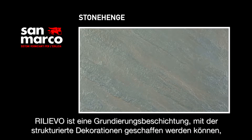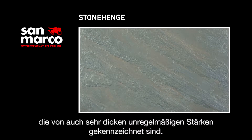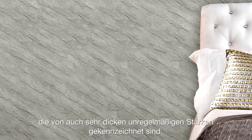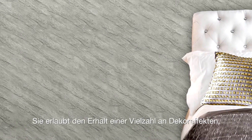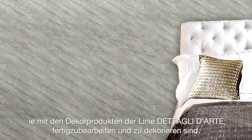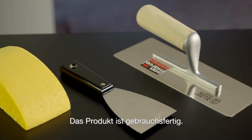RELIEVO is a base coat able to create textured decorations, characterized by varying thicknesses, also high. It permits to obtain multiple decorative effects. To finish and decorate with decorative products of the range Detail d'Arte, the product is ready to be used.